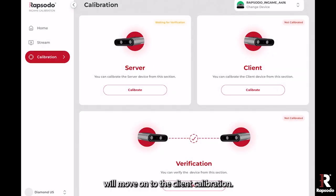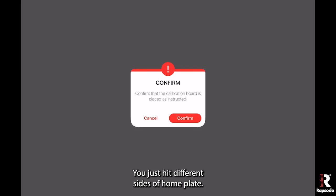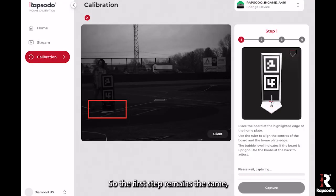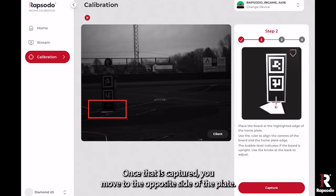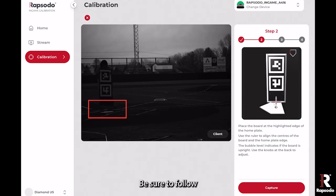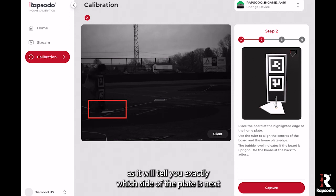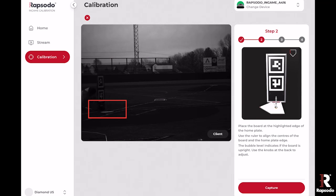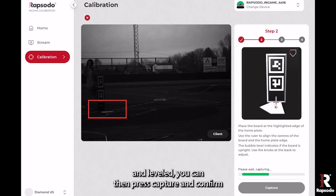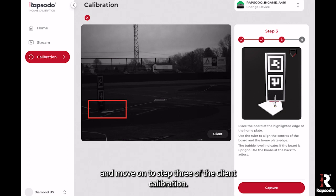From here we will move on to the client calibration — it's the exact same process, you just hit different sides of home plate. The first step remains the same with the board on the front of home plate. Once that is captured, you move to the opposite side of the plate. Be sure to follow the graphics on the right-hand side of the screen, as they will tell you exactly which side of the plate is next. Once the board is positioned and leveled, press capture and confirm and move on to step three of the client calibration.